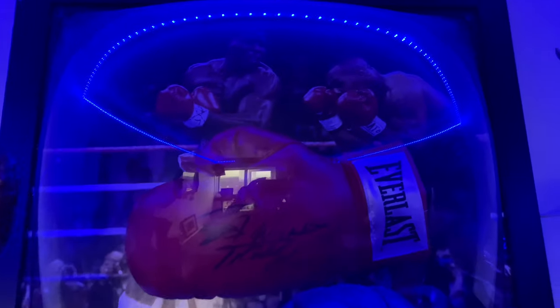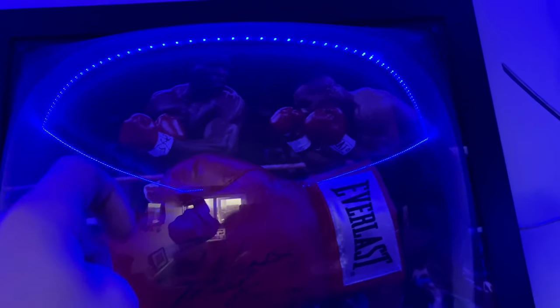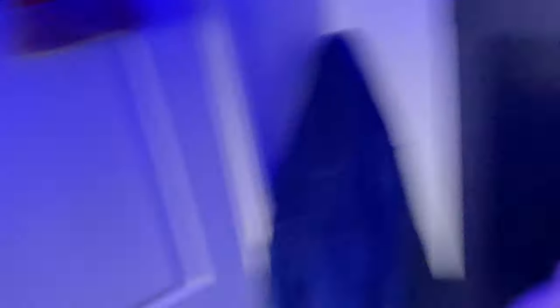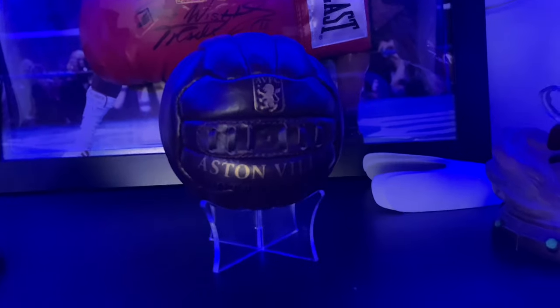And here behind them I actually have a boxing glove — I forgot his name, but it's Bruno Sommer, I can't remember — but I've had this for a while. My dad won it in an auction or something, and it looks really good. Just sitting there, it really completes the room, if I'm being honest. And I've got a retro Villa football there.